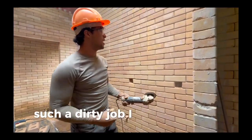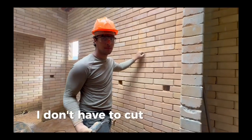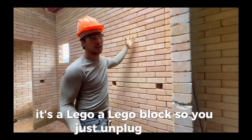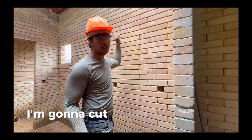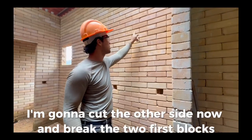Such a dirty job. I just cut the sides of the window down here. I don't have to cut everything because it's like a Lego block — you just unplug them. I'm going to cut the other side now and break the two first blocks and the halves.